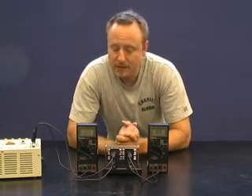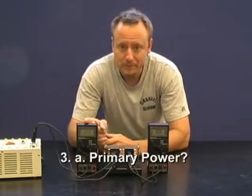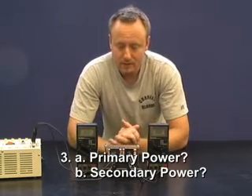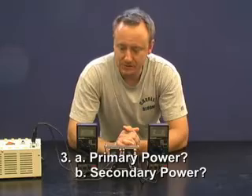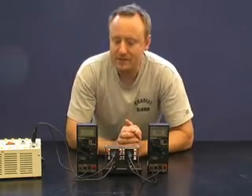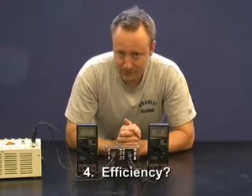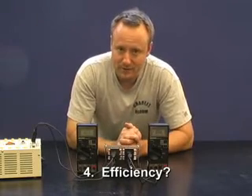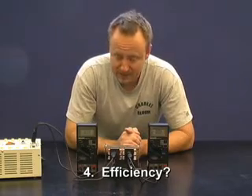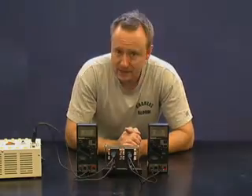Question three: please find the input power and the output power. Question four — and this is your last one — please calculate the efficiency of this transformer. It's definitely not going to be an ideal transformer, which has an efficiency of 100%, so please find out what it is.